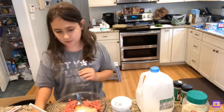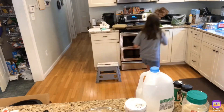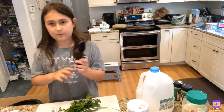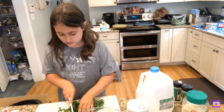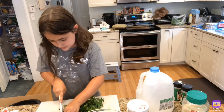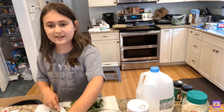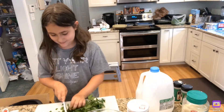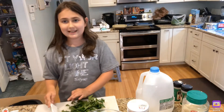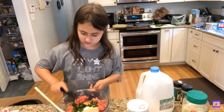Now you are going to add one tablespoon of fresh parsley. I am going to get my parsley and cut it up into small pieces until I have enough for one tablespoon. Now I have my one tablespoon of parsley — putting it in.